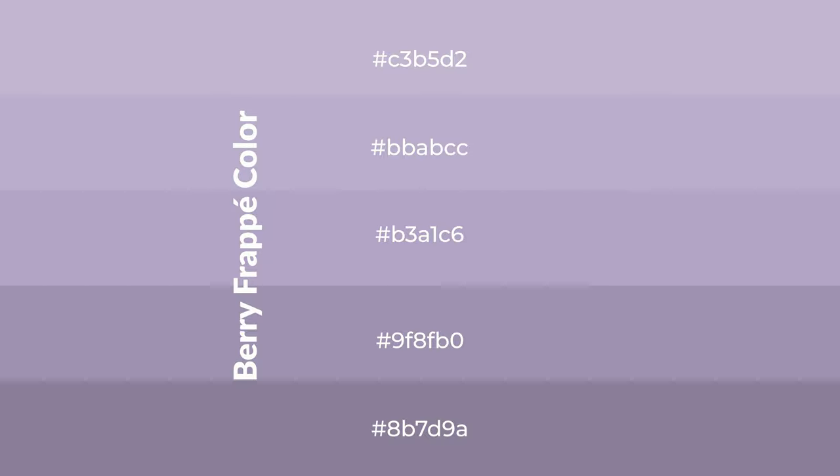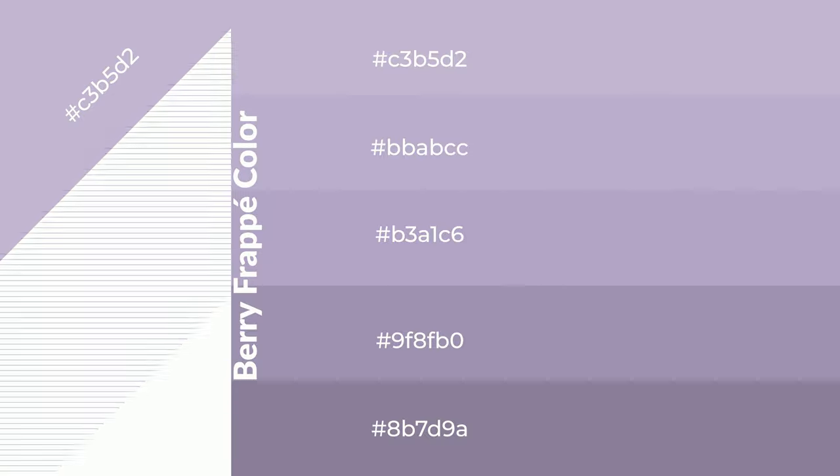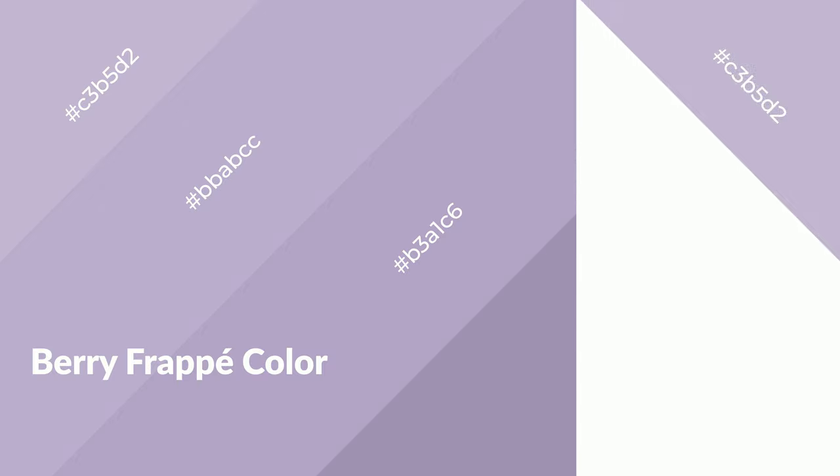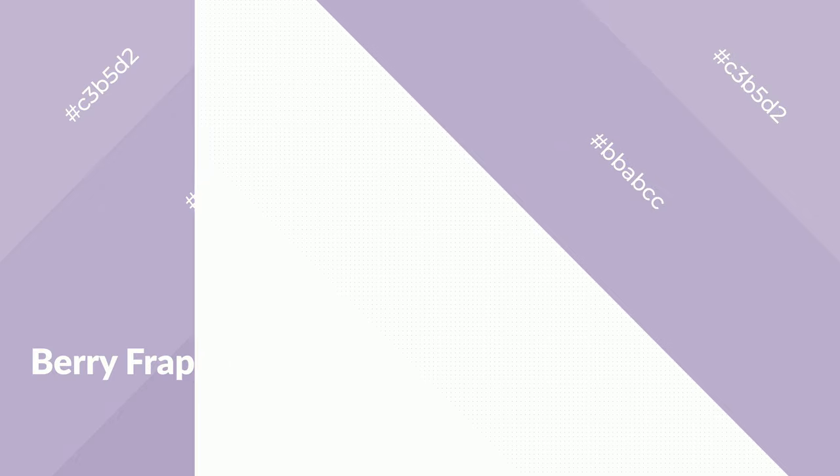Shades are used in patterns, 3D effects, and layers. Shades create depth and drama. Berry frappe is a cool color and it emits calming, serene, soothing, refreshing, spacious, unwinding, peaceful, and relaxed emotions.